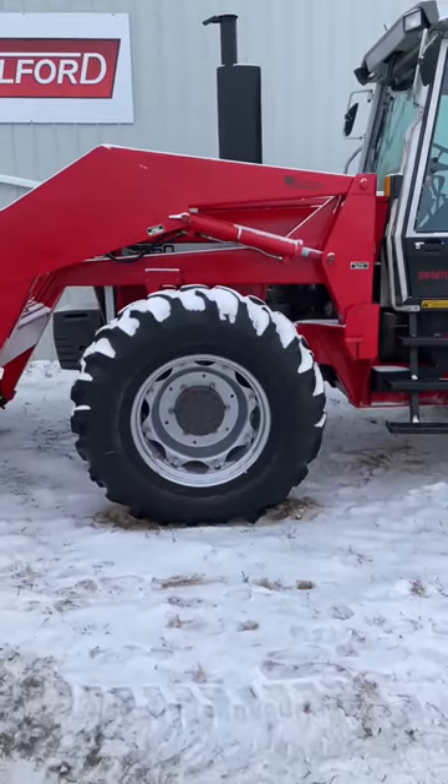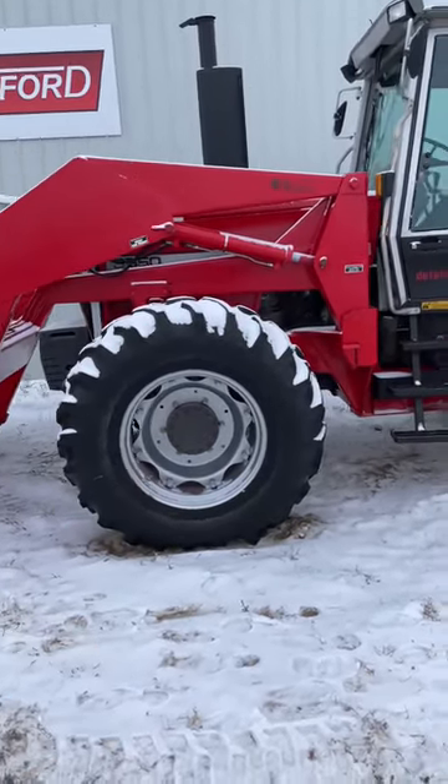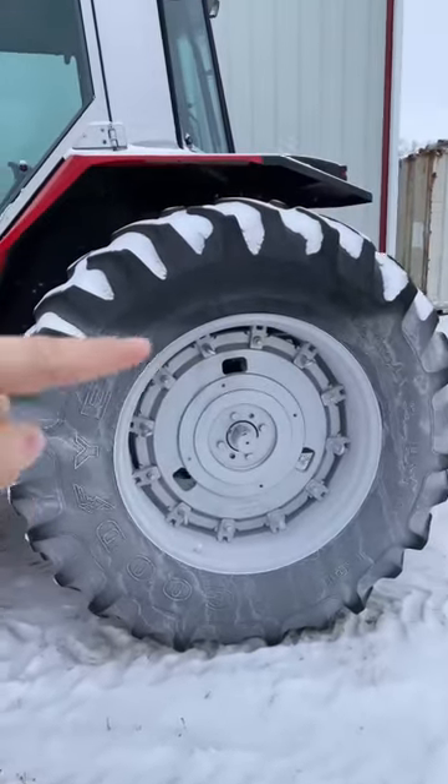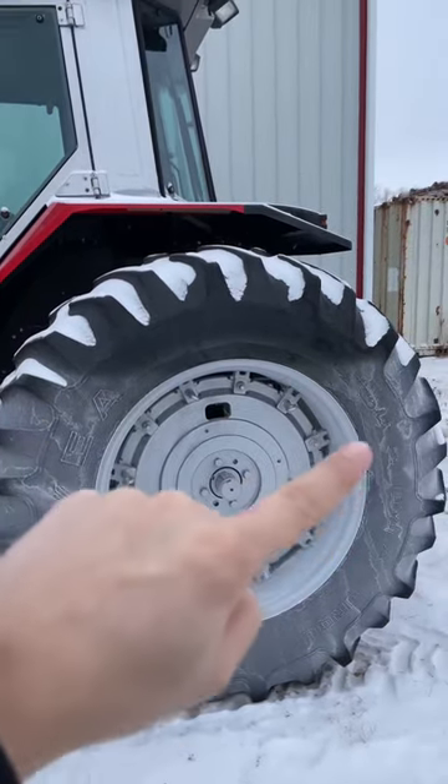If we look at this front tire, there's no frost on it — that means there is no fluid in this front tire. But if we look at the back tires, we can see that frost from here down, and that means there's fluid in these tires.